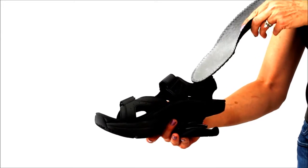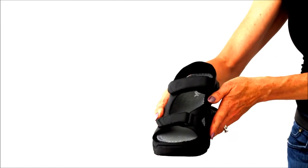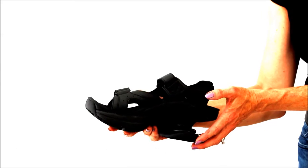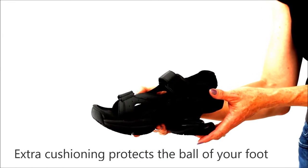The Sidewinder ships with an optional insole that can be worn with or without. The Sidewinder has a forefoot rocker allowing the shoe to do most of the work on toe off. The forefoot cushioning is extra thick to protect the small bones in the front of your foot.